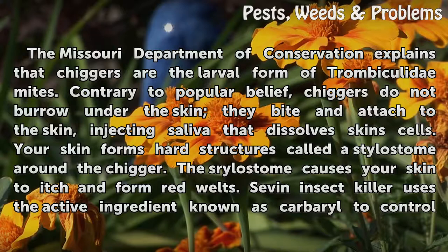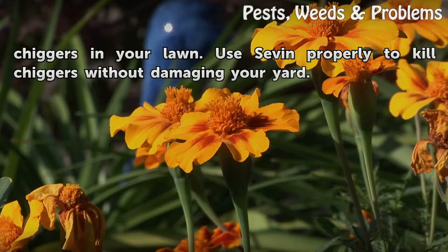Sevin Insect Killer uses the active ingredient known as carbaryl to control chiggers in your lawn. Use Sevin properly to kill chiggers without damaging your yard.